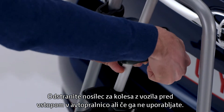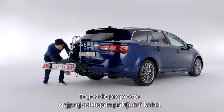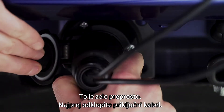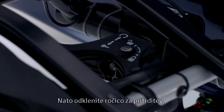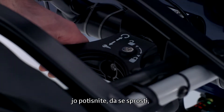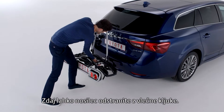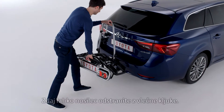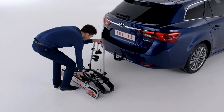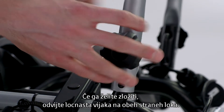Remove the bike carrier from the vehicle before entering a car wash or when it's not in use. This is easily done. First, unplug the wiring cable. Then unlock the fixation handle, push it in to unlatch it, and turn it anti-clockwise. Now you can lift the carrier off the tow ball. Set it on the ground and loosen the U-bolts on either side of the upright bar if you wish to fold it down.